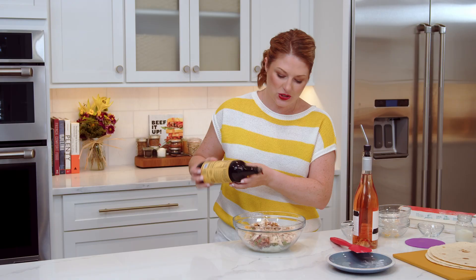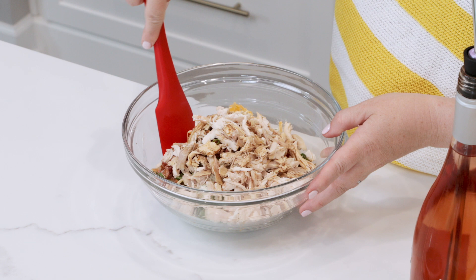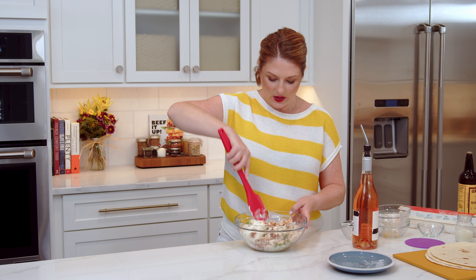Worcestershire sauce is one of those really robust, heady ingredients that adds some oomph to any recipe. I love using it in sauces, pinwheels, and salad dressings. Okay, we get our arms working here and we're going to mix all of this together really well.